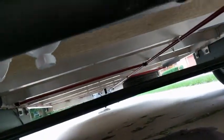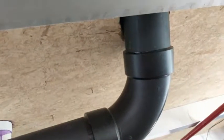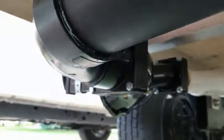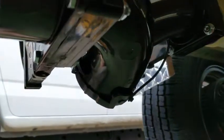So anyway, underneath here we do have all the plumbing done now for the underside — all the drainage. That's the one there coming out of the black tank, comes across, back over and to the waste valve and out.